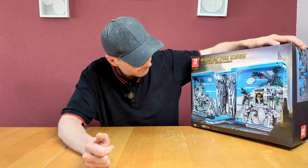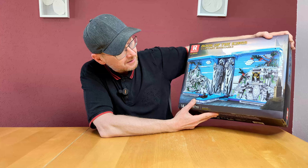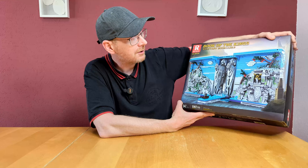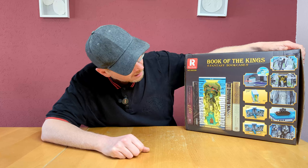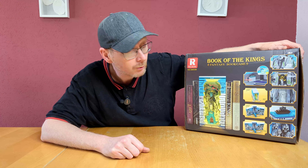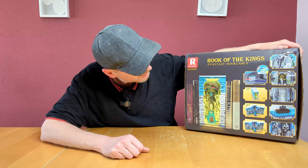There are some more of these kinds of sets — with Star Wars, with an undersea boat, a garage, and I believe four or five different bookcase sets. I don't know what to call them. And this time, obviously, it is Lord of the Rings.